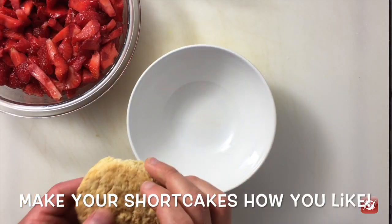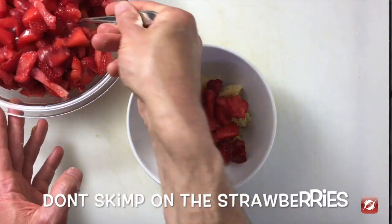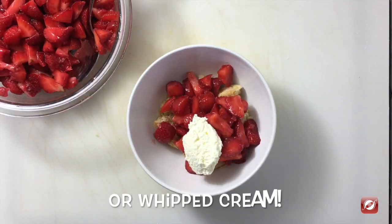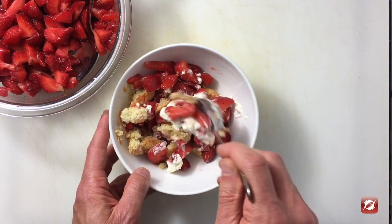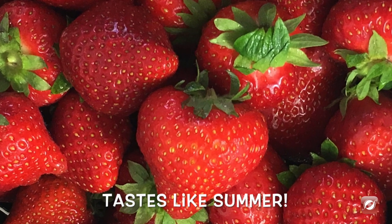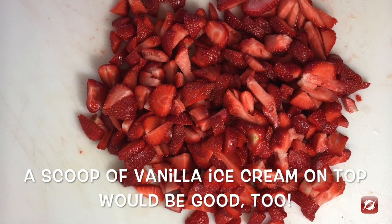I have one of our shortcakes. I'm just going to break it up in this bowl. I have some of our macerated strawberries. A dollop of whipped cream will do. Maybe a little bit warm. Let's give this a taste. Those shortcakes have a lot of good vanilla taste — nice and flaky and tender. Look at those strawberries there, so nice and tasty. Delicious.